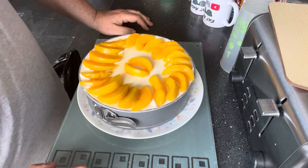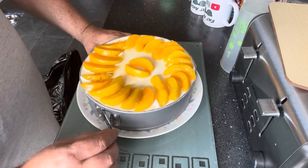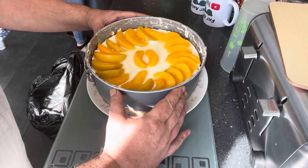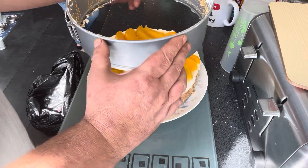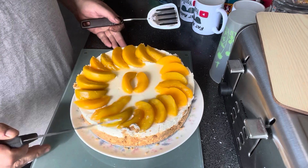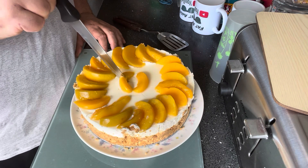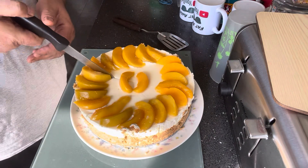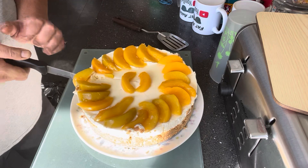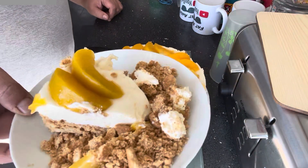Right, we're back. This has been setting in the fridge for two hours. I've now got to try to get it out of this tin. Let's unclip this first of all and we'll see how it goes. Voila! Right then, let's cut this bad boy up. We've got a deep biscuit base on this one.